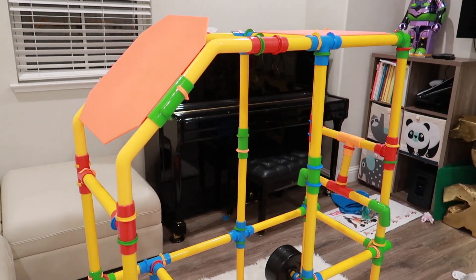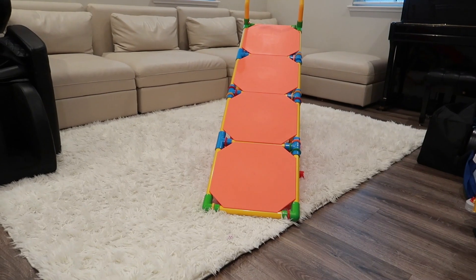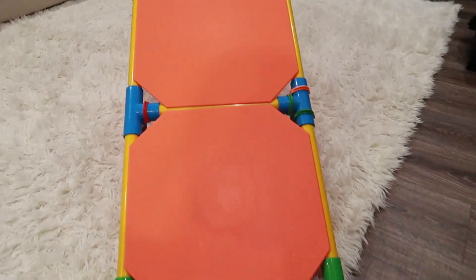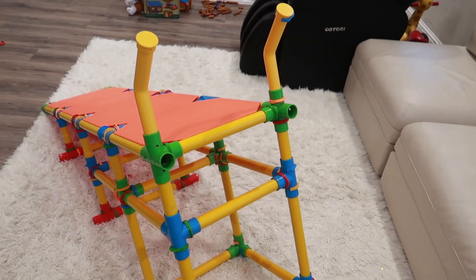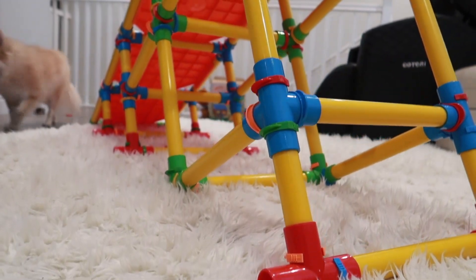This is the kids' original design, and this is just an example of the creativity you can use with this product. The last one is this slide, which my kids were so excited to use. We used the four-panel version, making it a little bit longer than the included manual option, which only had two panels.